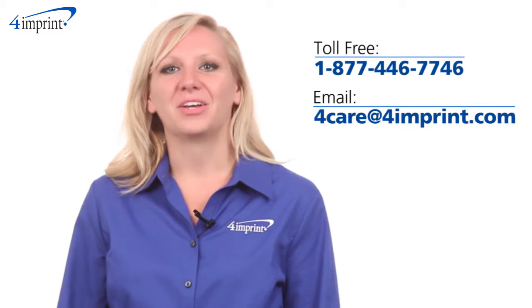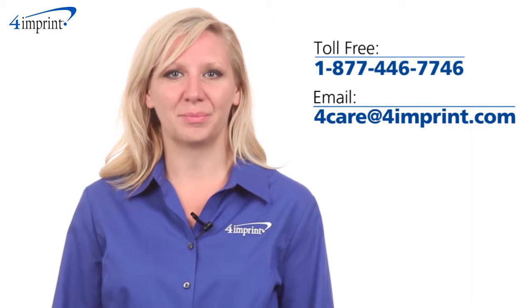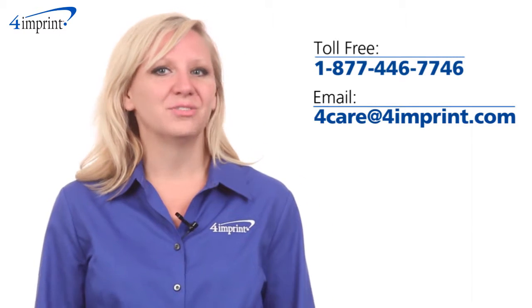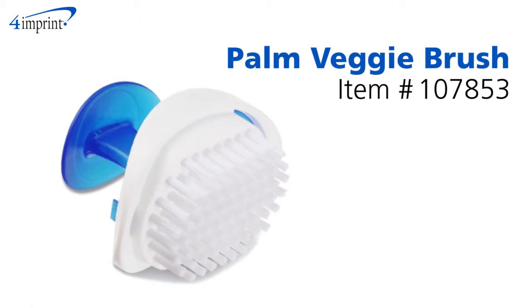As always, if you have any questions about this or any of our other products, please contact one of our friendly customer service representatives. Thanks for watching 4imprint's online videos. Again, my name is Kristen and this has been the palm veggie brush.